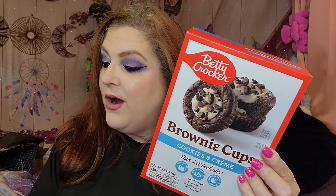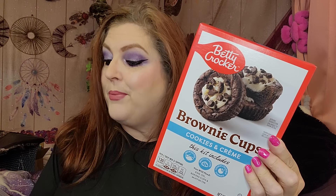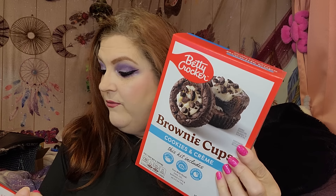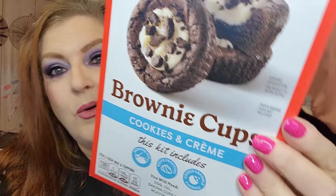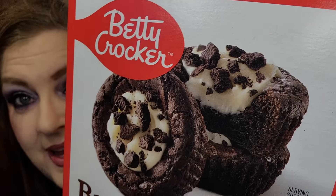I ran across these and I got a box for the house and a box to send over to Josh and Hallie. These are Betty Crocker cookies and cream brownie cups. The kit includes the brownie mix, white frosting, and cookie crumble topping. You also need a third cup of oil — the kit says vegetable oil, but I always use olive oil — and one egg. They look absolutely amazing.